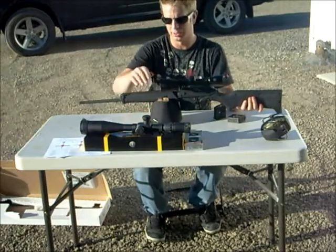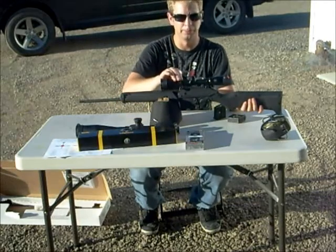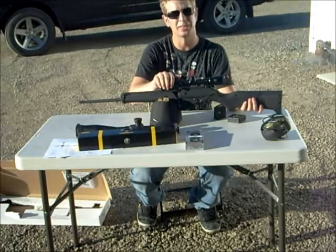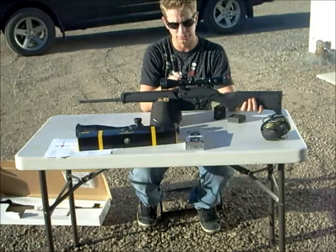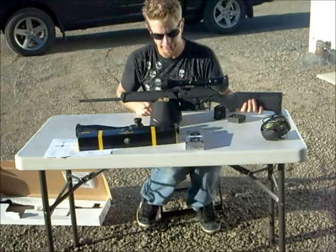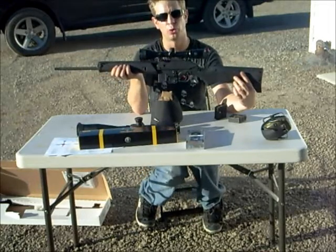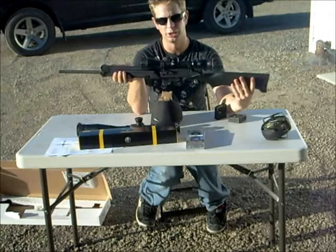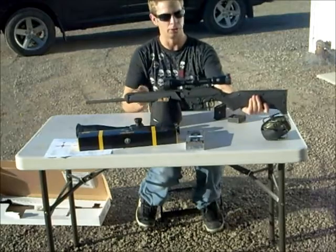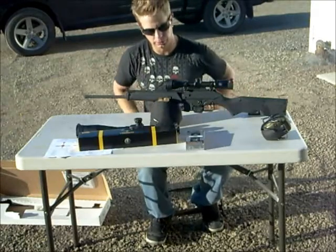The scope I'm using is a Bushnell Trophy XLT — a cheap one. I use cheap Leaper short rings — they're aluminum and lightweight. This scope is nice and lightweight; it's a 3x9 with a bullet drop reticle, which I've grown fond of. They came with flip caps for about 150 bucks Canadian. This whole package as you see it, with two empty mags in it, weighs 6.48 pounds — not very much. Add a sling, probably a couple more ounces, plus loaded mags.